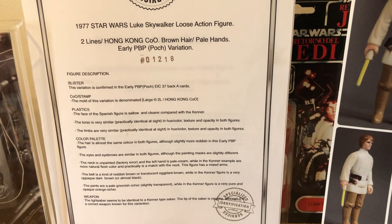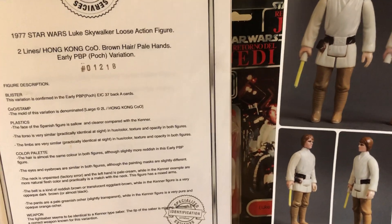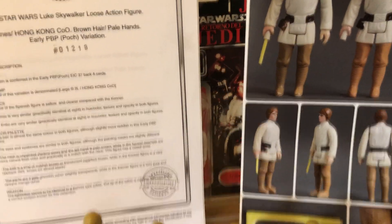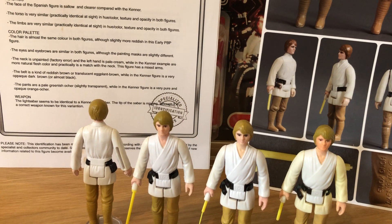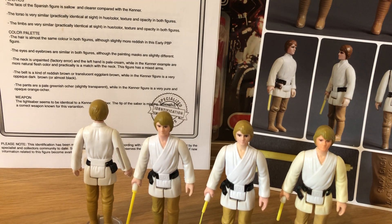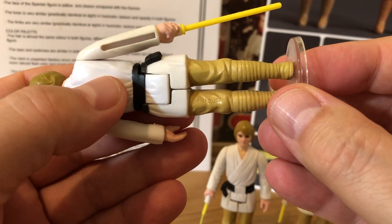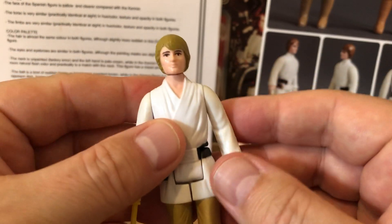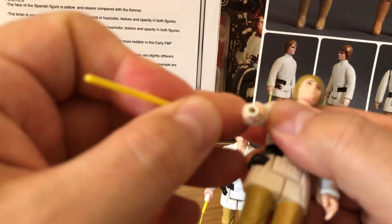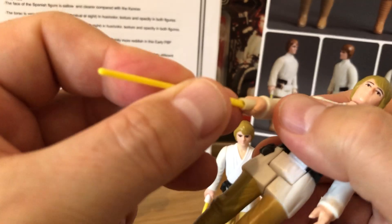Those cards come up very seldom, and when they do they go for a very big price. You can see the gunner card back there for a sneak peek. There's also a tri-logo card — I'll go through my carded Luke farm boys in another video — but this video is all about the brown-hair Luke farm boy. These are the tri-logo with no country on the back, which would have been the two-line Smile. And then there's the small hole variant, which wouldn't fit a standard saber.